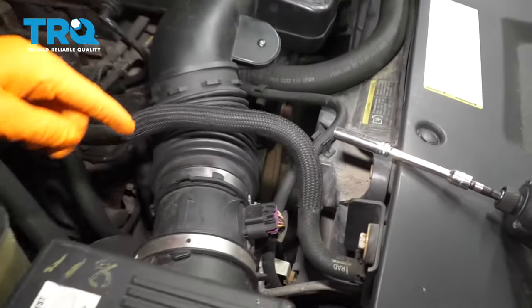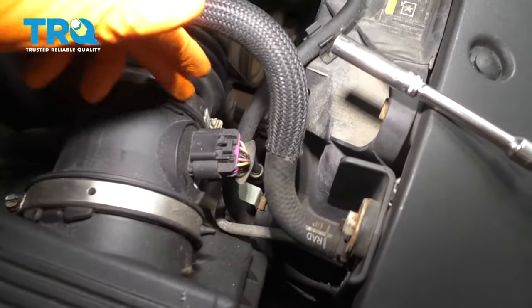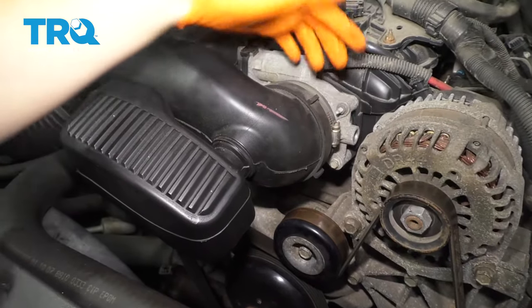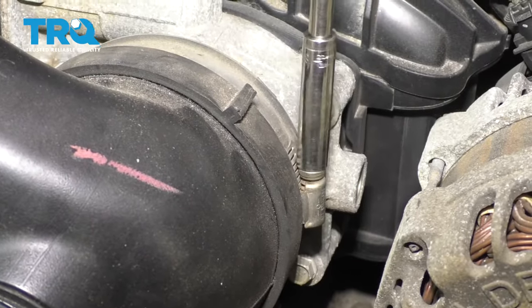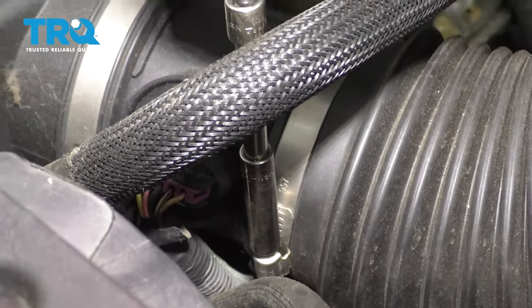If you look at it, you can remove this clamp right here with an eight millimeter socket or a flathead screwdriver. Follow it and there's going to be the same thing right here. Remove both of these — you don't have to remove them all the way, you can just loosen them up. Do the same to this one right here next to the mass airflow sensor.